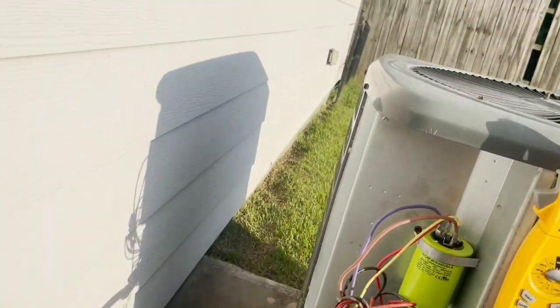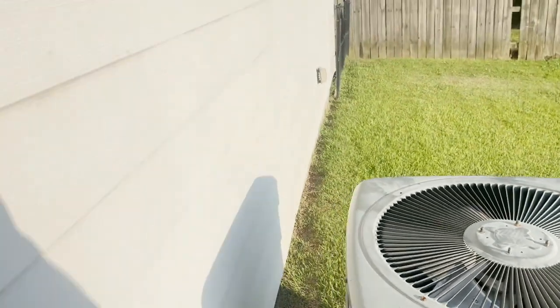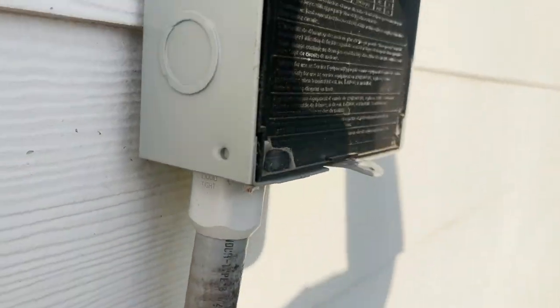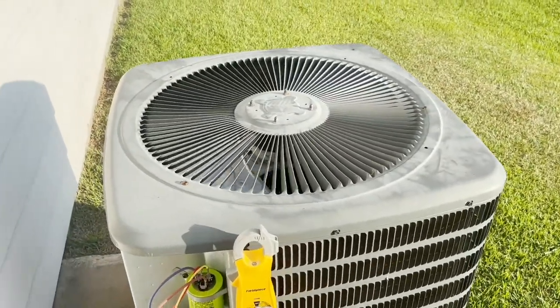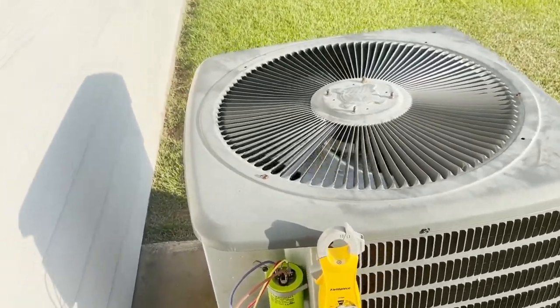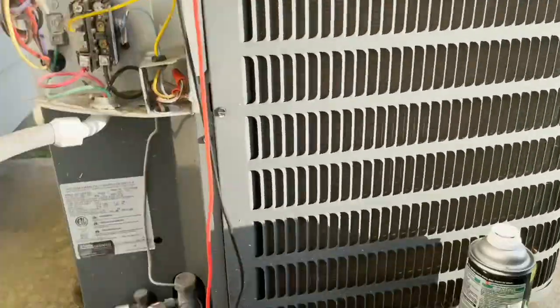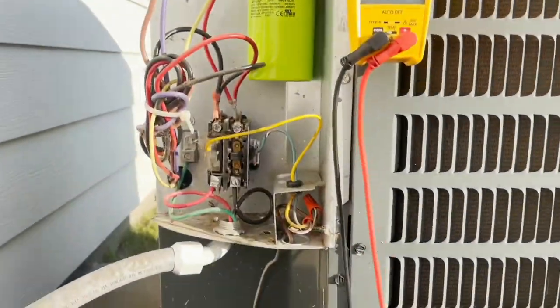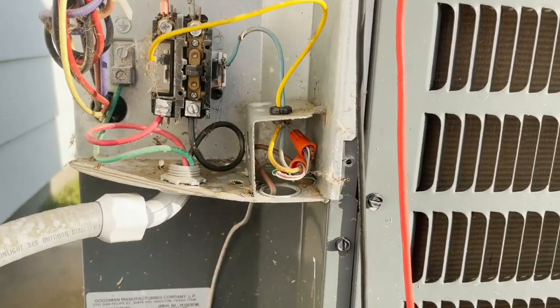She wants me to check her Freon too because she just bought the house. There it is - the Goodman lives. Putting gauges on.